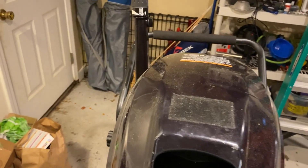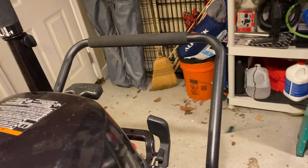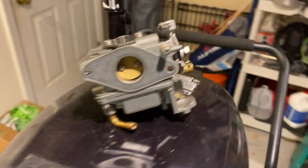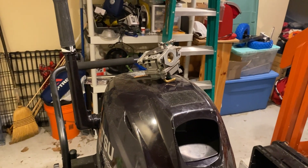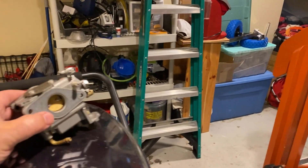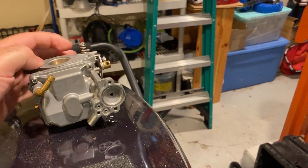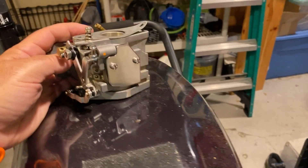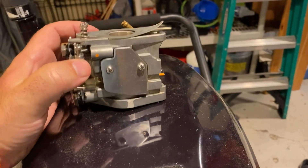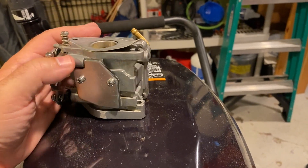I went out and found a brand new original OEM carburetor from Tohatsu. I've been meaning to post this video for a while — I actually did this work over the winter. This is the 8 horsepower carburetor, and there's no way you'd be able to tell it from the 9.8. It's really just the jets inside — it is the exact same carburetor, just with bigger jets, and that's what allows it to generate 9.8 horsepower.